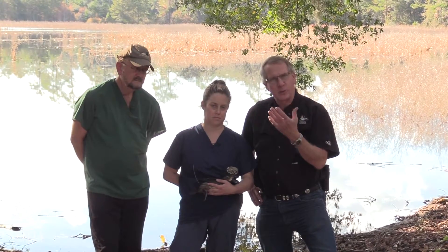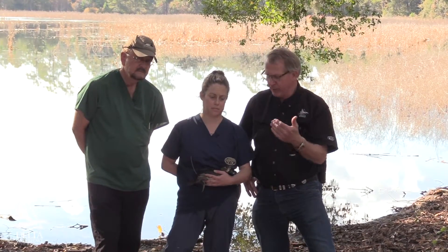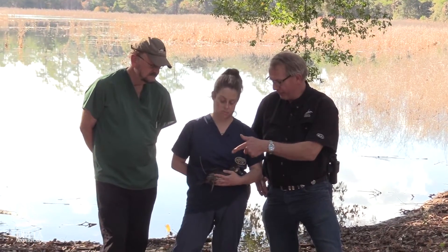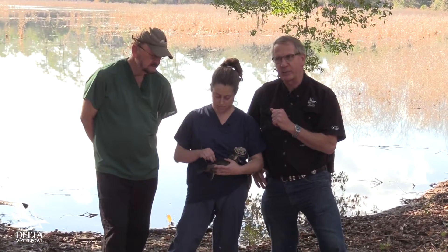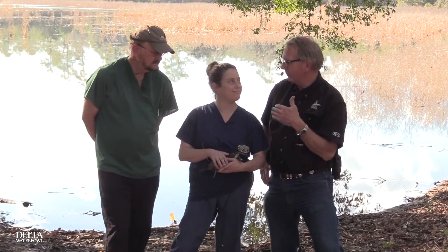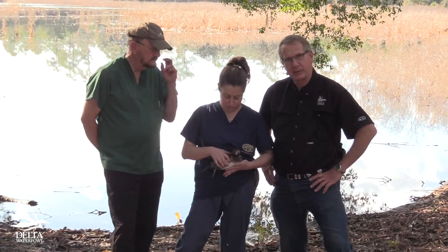We had a good night — we caught a bunch of ring-necks by night lighting, then we took them to the surgery center and these guys did the surgery. The surgery was to implant a satellite transmitter. So let me let Glenn or Michelle talk about the implant process.